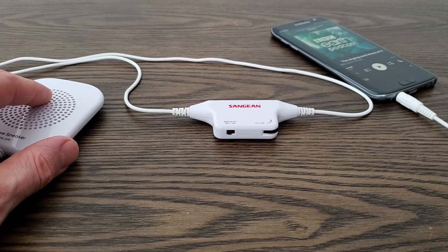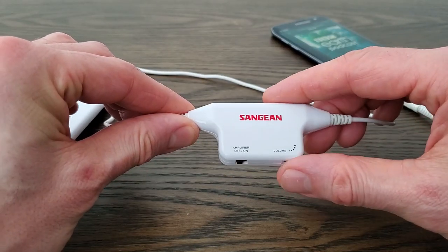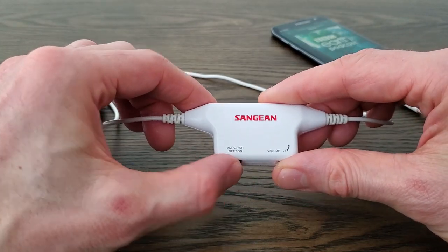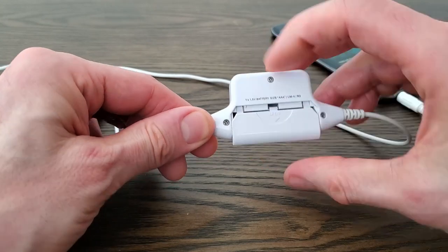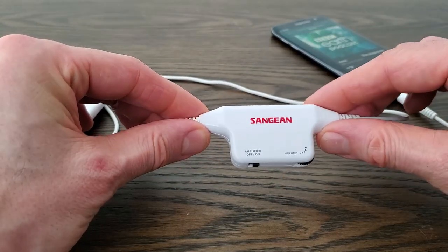There's the pillow speaker — quite small and flat as I already explained. The volume control is here along with the amplifier on and off switch. If you do use the amplifier then you're going to need to open it up and pop in a AAA battery, but you don't need to use the amplifier — it'll work just fine without it.